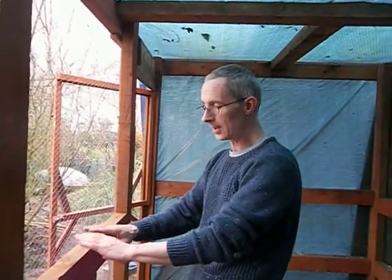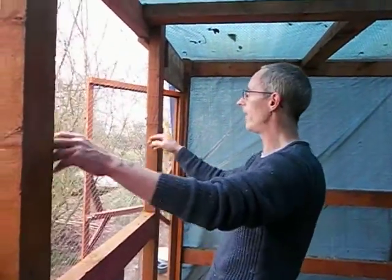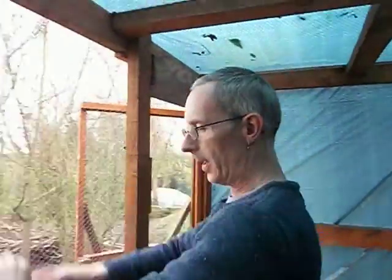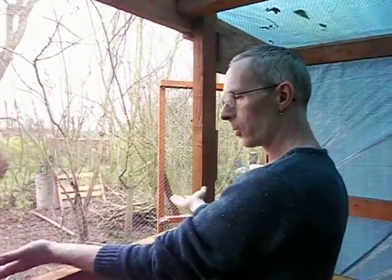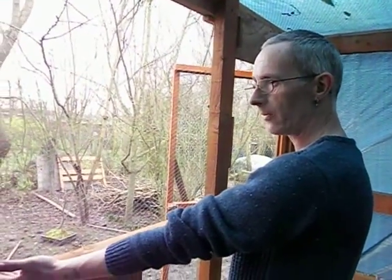We need a platform to be able to take off and land. Using this as the base, we're going to cut the wire here about halfway up, put in another one of these here, and then we're going to have a hinged door that falls open, which will be held up by chains, so it's going to have a nice secure landing platform.